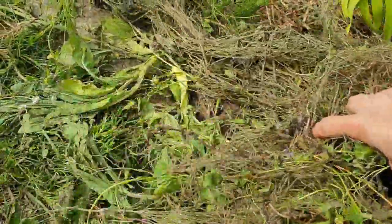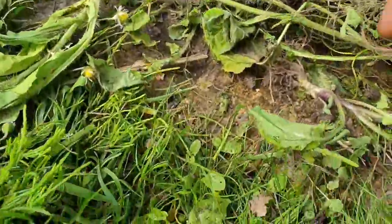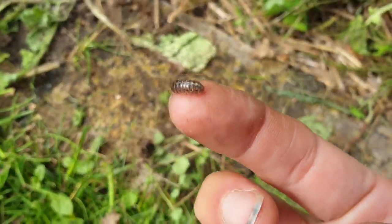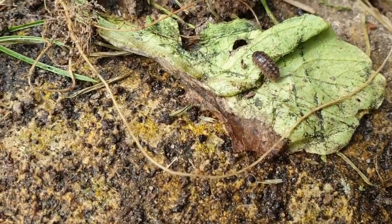On peut les attirer dans le jardin en leur confectionnant des abris comme des bûches abandonnées au pied de la haie, des grosses pierres plates dans le gazon, un mur en pierre sèche orienté au nord, des tuiles retournées. Un tapis de mousse dans un gazon ou au pied des arbres est un lieu idéal pour les cloportes.